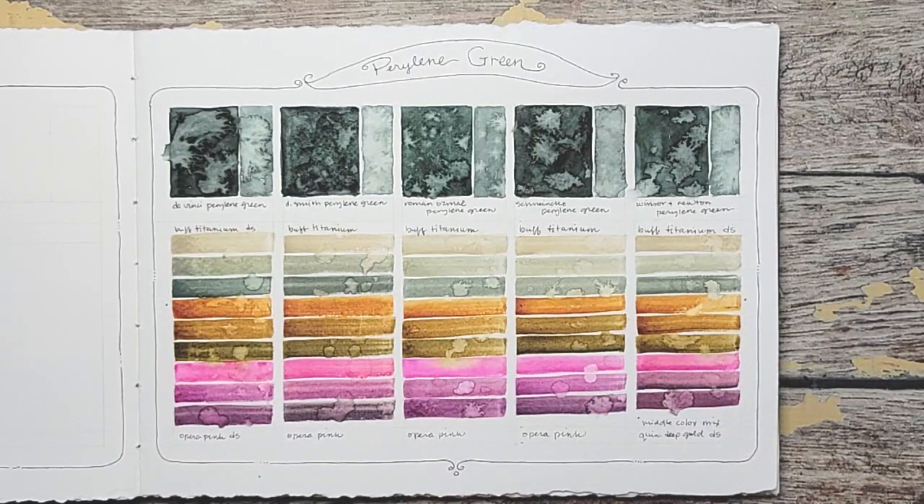So I hope you enjoyed our perylene green comparison. In the comments below, please let me know your favorite perylene green and your favorite color that we mixed — I would love to hear that. If you were inspired today, please like, comment, or subscribe. I would really appreciate it. Thanks for watching.